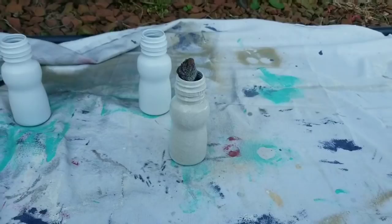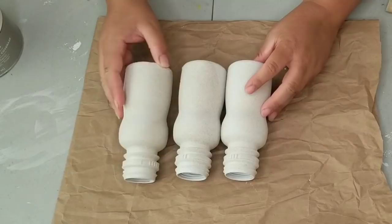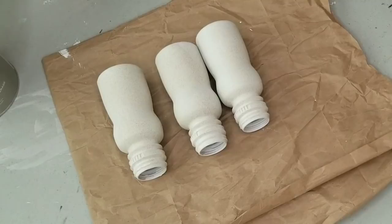So here's what I'm talking about. This texture is beautiful — it almost looks like sand and when it dries, it dries very matte and almost like sandpaper. That is what it felt like, but it just looked beautiful. So I focused mainly on the bodies of the bottles.